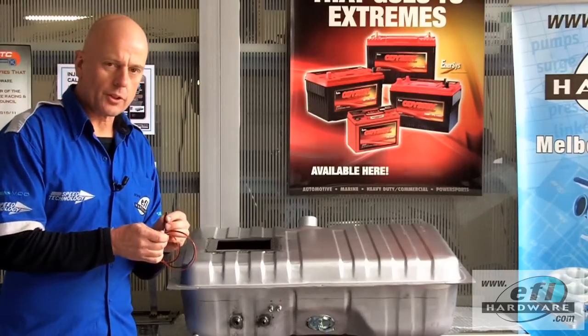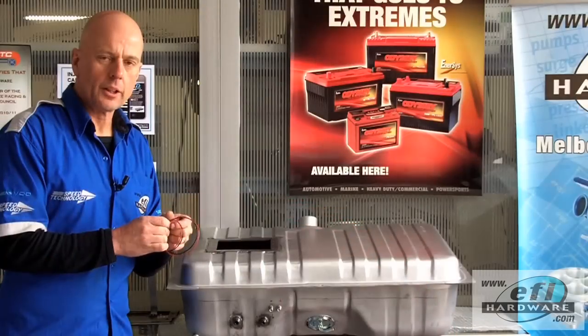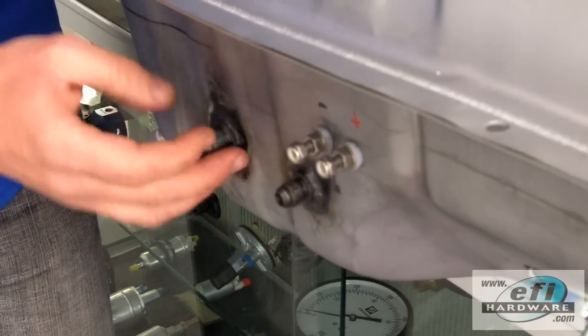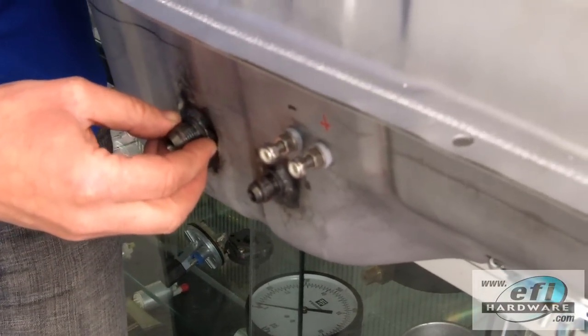Also, the type of heat shrink, if you're using heat shrink, has to be DR 25 or similar, rated to survive in a fuel tank. Here we've got the AN fittings welded to the tank, and on the other side we've got screw-in hose fittings so that we can attach the hose.